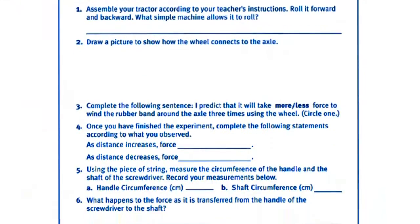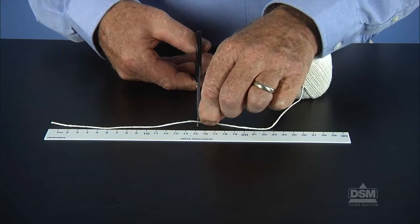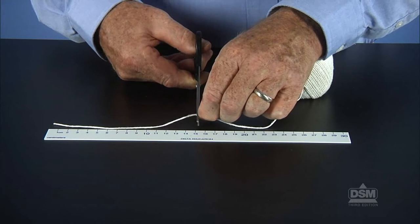To prepare for the activity, make a copy of Activity Sheet 5 for each student and clear some space on the floor for students to experiment with their tractors. Cut a piece of string 15 centimeters long for each team of students.